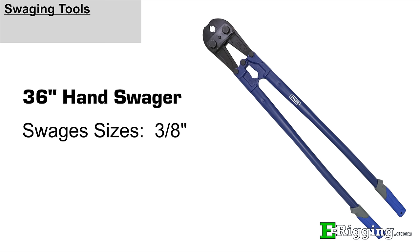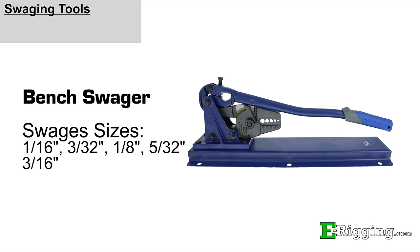Like the 24 inch tool, our bench swager swages 1/16th, 3/32nds, 1/8th, 5/32nds, and 3/16th inch sleeves.